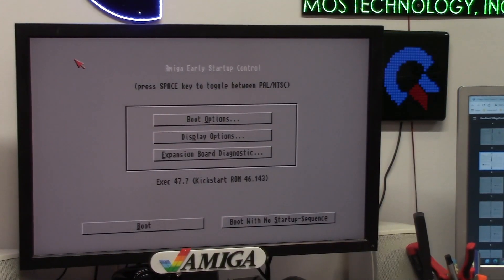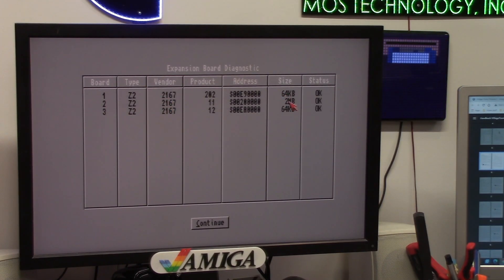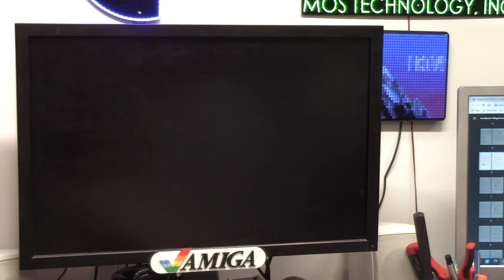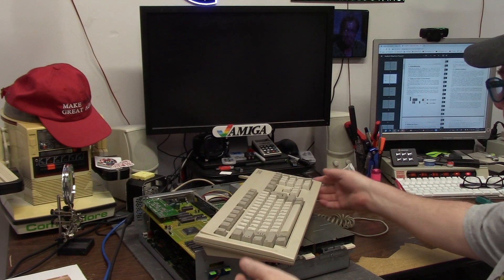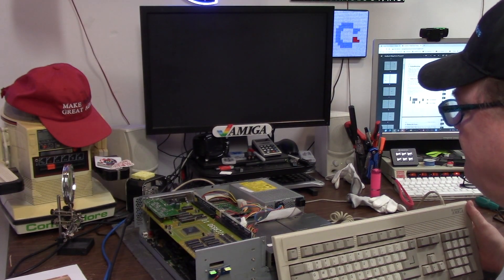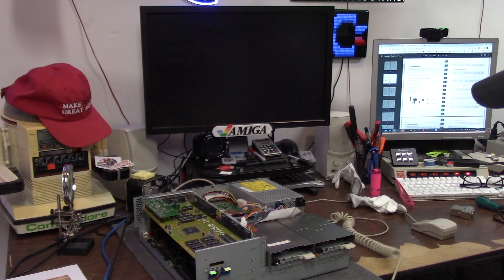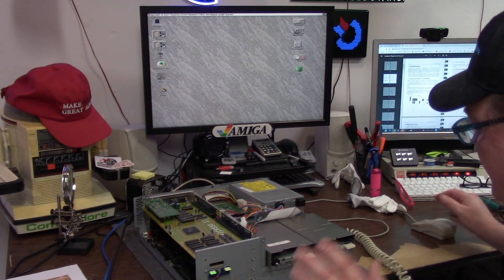I'm going to double mouse button here — we're going to see the expansion board diagnostic. This is the OS 3.2.1 boot menu. Expansion board diagnostic: VillageTronic, VillageTronic, VillageTronic — 2 megabyte video card, 2167 product 11, 64K product 12, which is the little S-video adapter on it, and product 202 which is my network card, right on the top. Now on my 4000, whenever I have an RTG card it takes forever to boot, but it seems like the 3000 is doing a little bit better. This is a SCSI to SD which I should back up, but I don't.